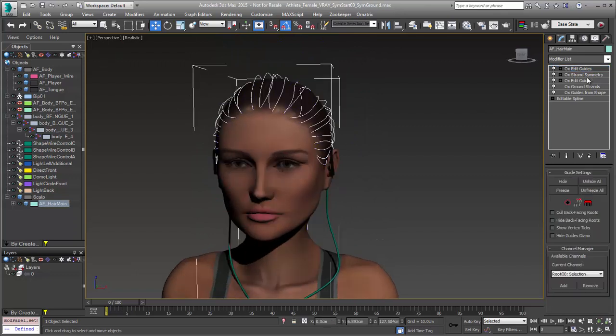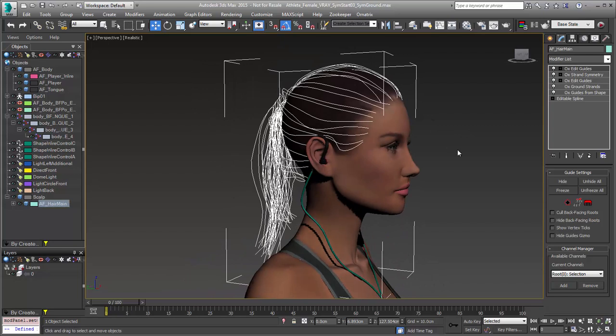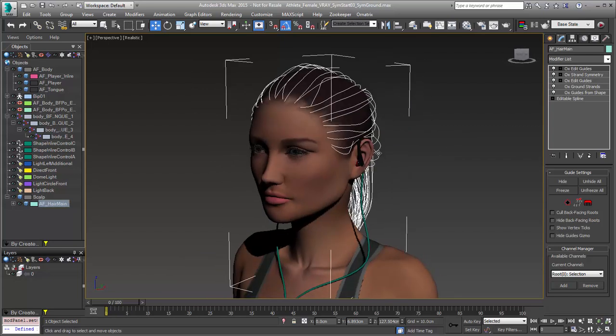Those are a few options that we added to our strand symmetry modifier in order to improve user workflow, and hopefully you'll like those in our next release of Ornatrix version 3. Thank you very much.